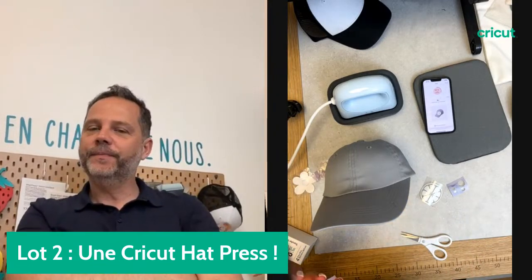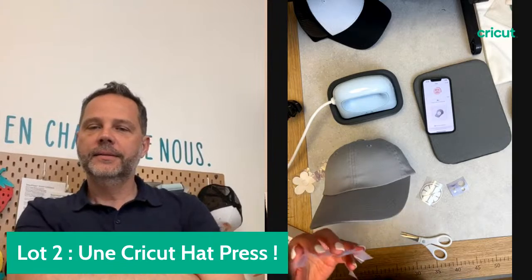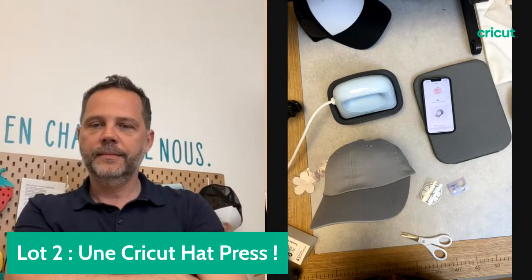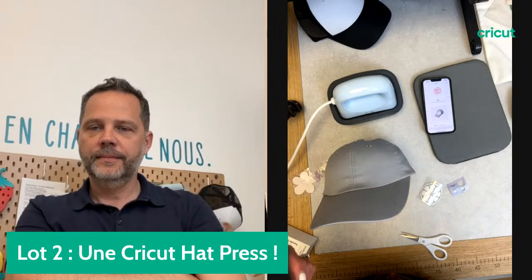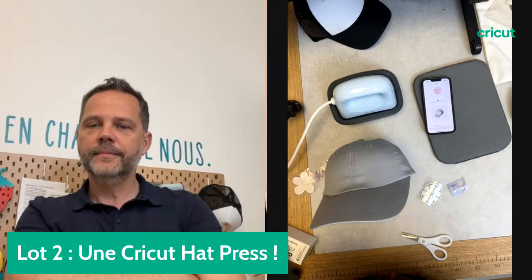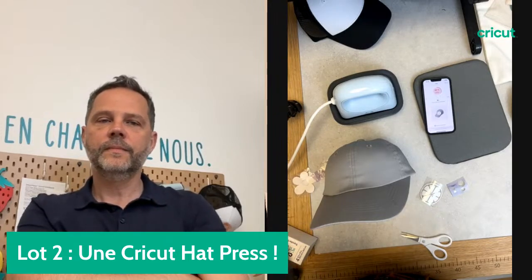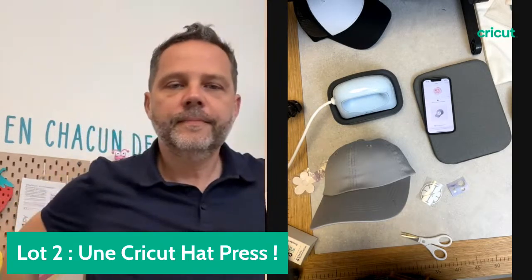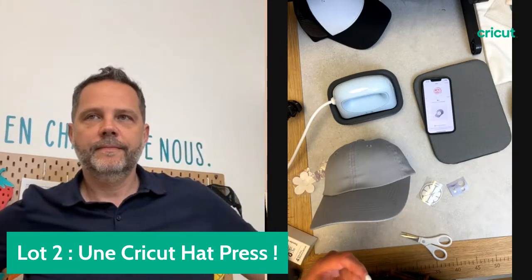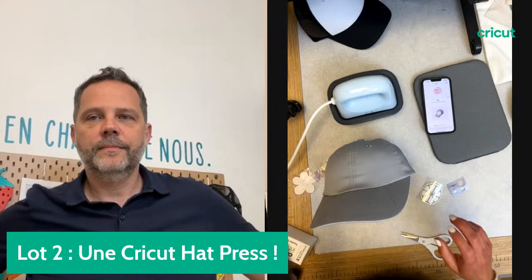On y arrive. Est-ce que vous nous suivez ? Tous les projets qu'on vous partage sur nos réseaux sociaux sont toujours mis en public sur le profil Cricut France dans Design Space. Comme ça ça vous facilite la vie. On est vraiment là pour vous inspirer et que vous ayez envie de créer très facilement.